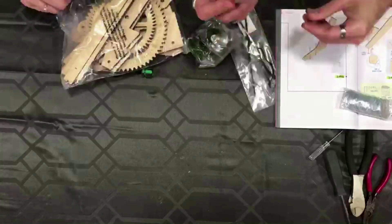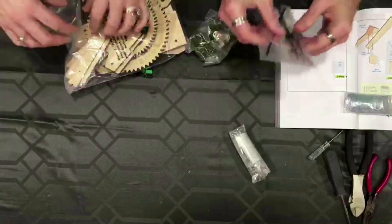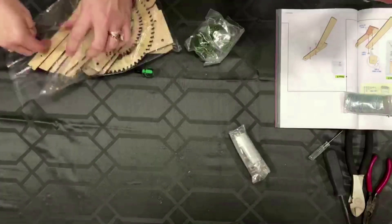Our ancestors — we will bring dishonor on our ancestors if we can't figure out how to put together this clock. We have a lot of screws and bolts and springs. Let's challenge ourselves.